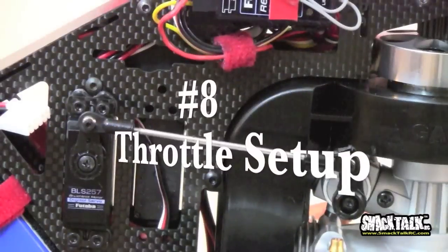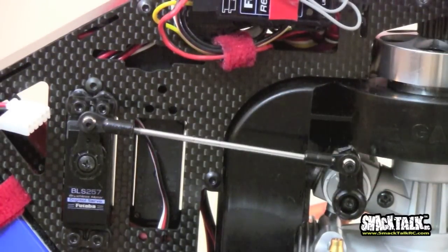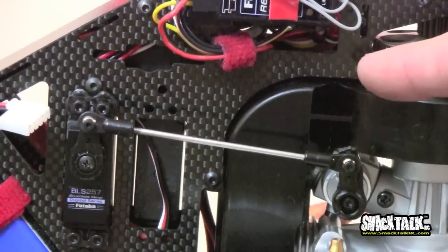Pro tip number eight: the throttle linkage. People seem to have trouble with this one. It's two different ways to handle it — on this model at least, you can put your throttle servo facing up.